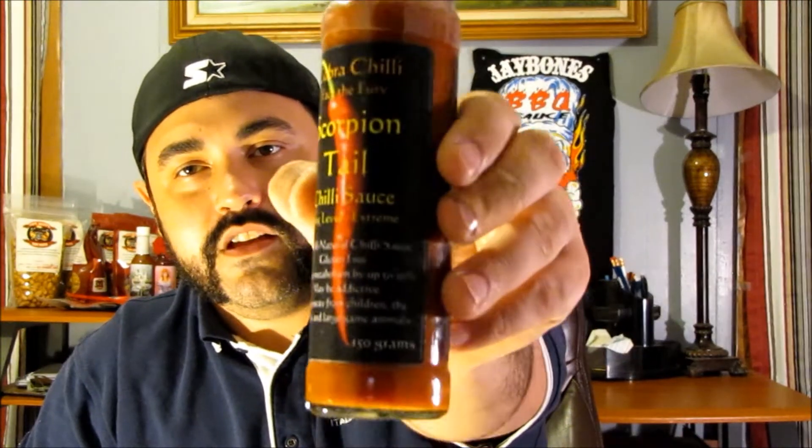The other one they sent me was Scorpion Tail. The label says it raises metabolism by up to 50%, is maybe addictive, and to keep away from children, animals and the elderly.